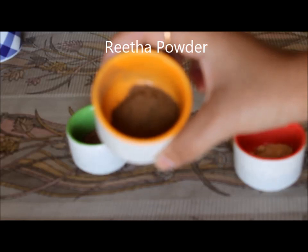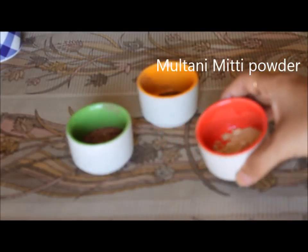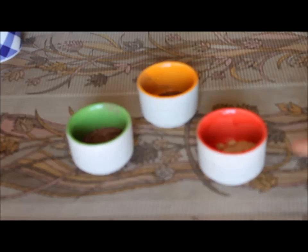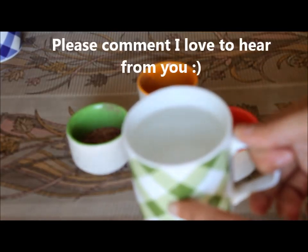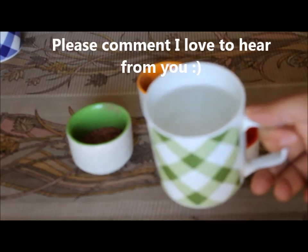The next ingredient we will use is around 1 spoon of multani mitti, also known as fuller's earth powder. Although the ingredients used here are very easily available, I will also provide the links in the description box so that it's easier for you to get. Apart from these ingredients, I am also going to use one more ingredient which I am going to tell you later.